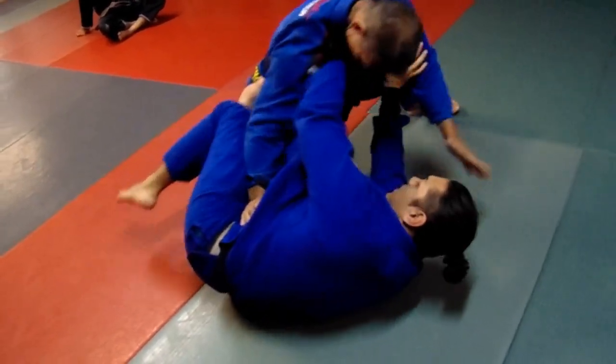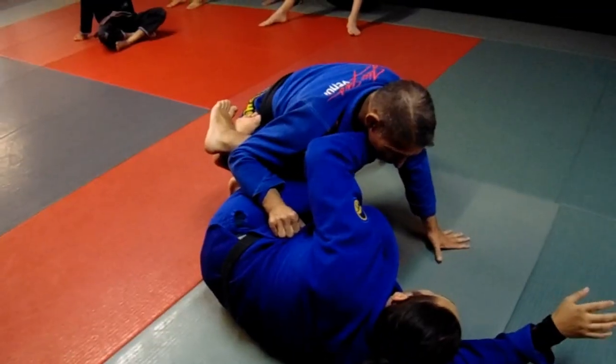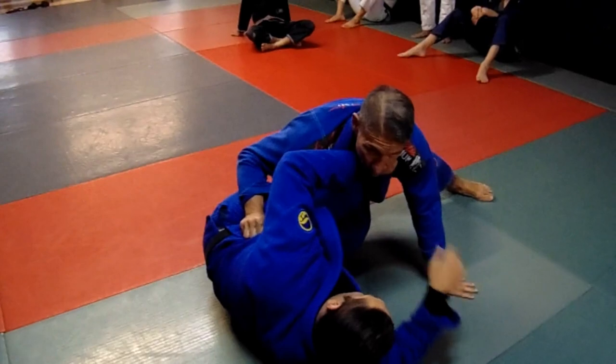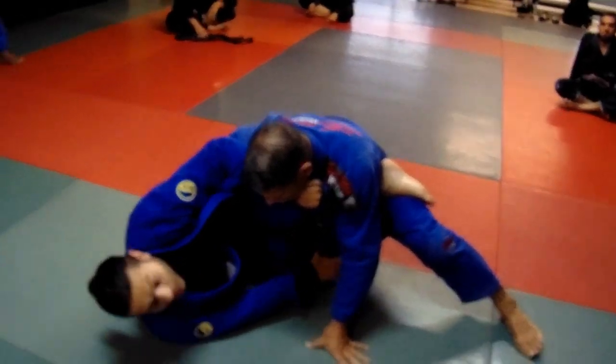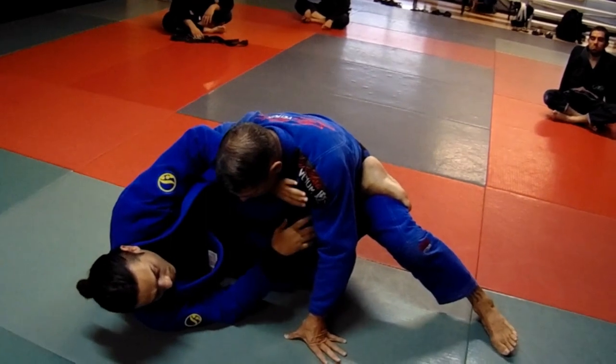Inside De La Riva slips in, I push him away, get my knee in, take my arm away from him. Now this leg is going to straighten down and the hook is back — toes pointed down. It doesn't feel like there's any pressure on my knee, so just be careful here.